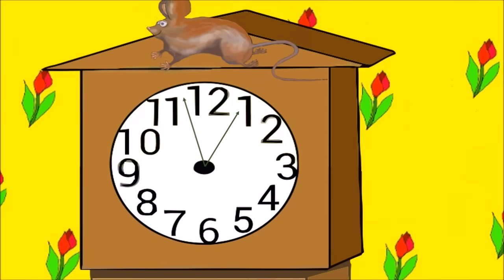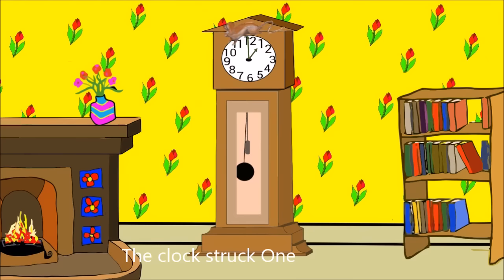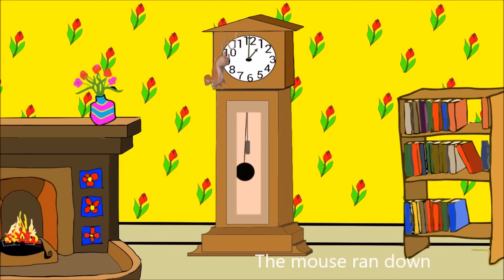I'm going to stop now. Lovely view. The clock struck one. What was that? Better go down. The mouse ran down.